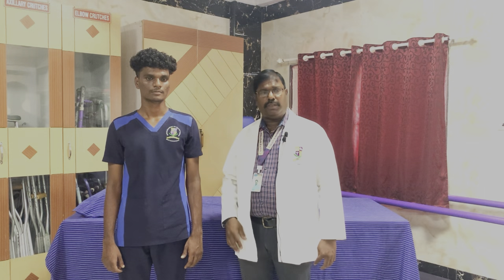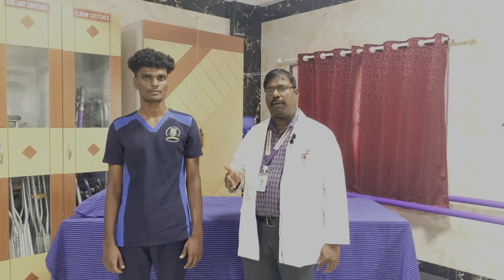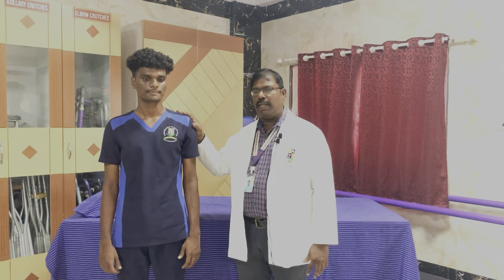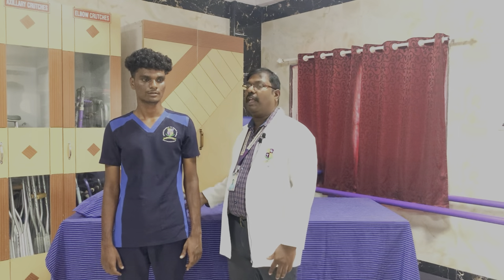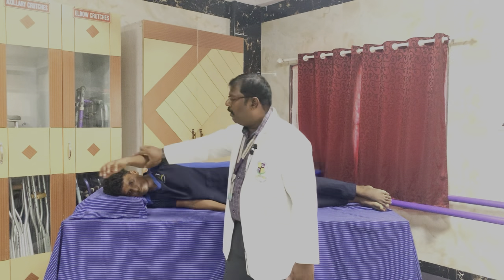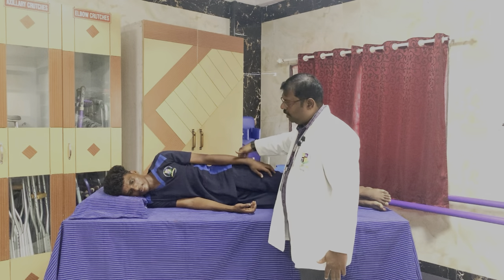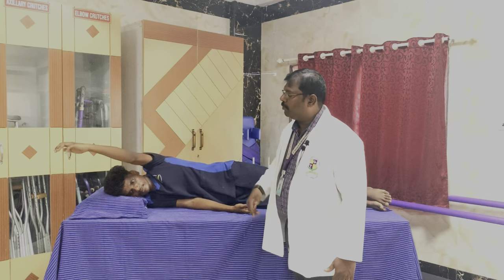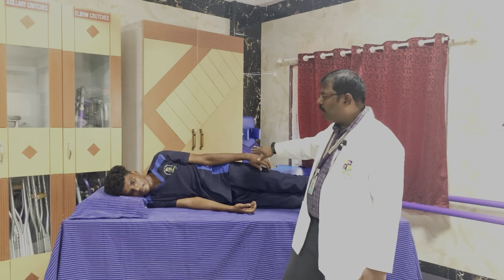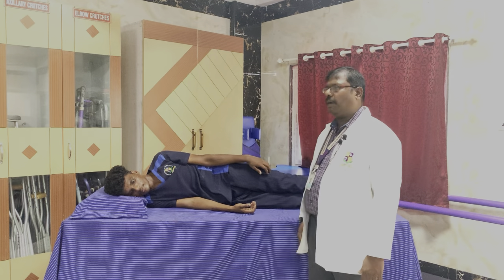Muscle power 2 is full range of motion in elimination of gravity. Position is very, very important. For shoulder flexion, the position chosen is side lying. In side lying position, the patient is asked to do the full range of motion. If the patient is able to do this full range of motion, this is muscle power 2 — elimination of gravity where the movement is done horizontal to the ground, eliminating gravity.